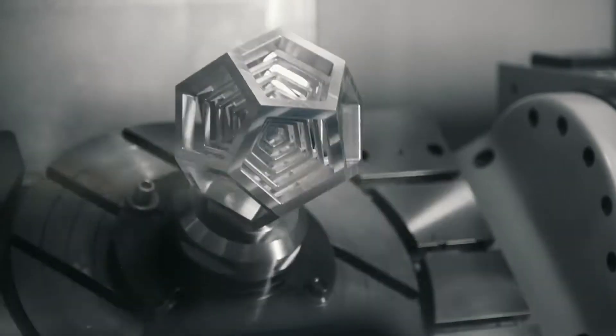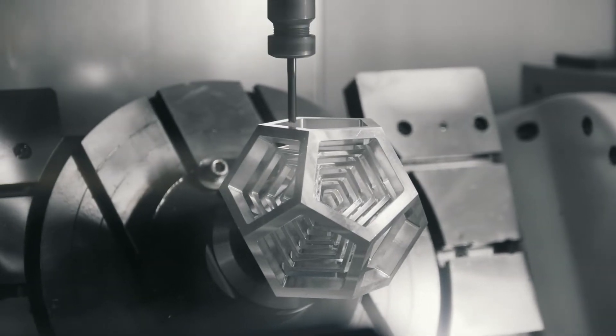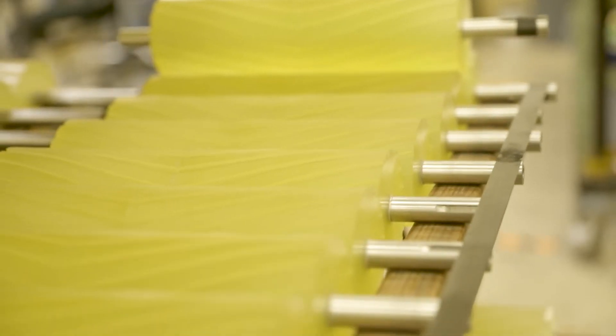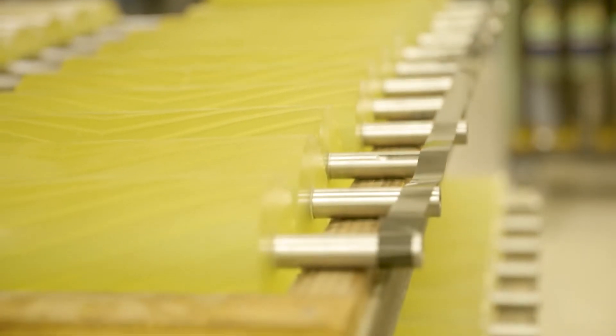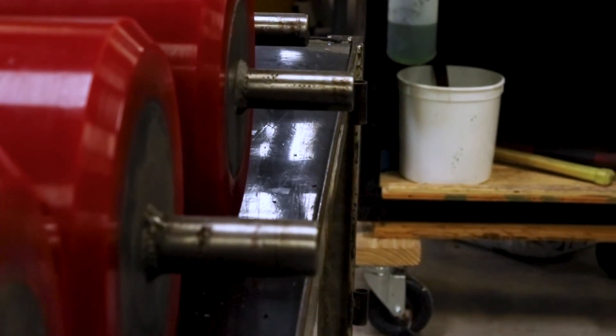We do have the capability for a fourth and fifth axis, which will open us up to a lot of different industries that normally we wouldn't be able to do. Our process of machining urethane on rollers and things like that — the speed is drastically increased, our efficiency has increased, and I think it's a lot more accurate.